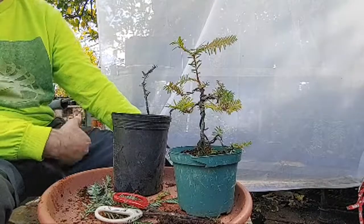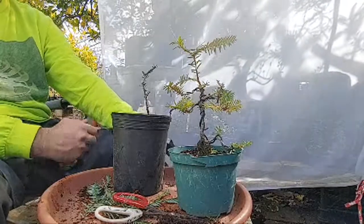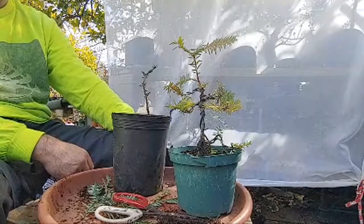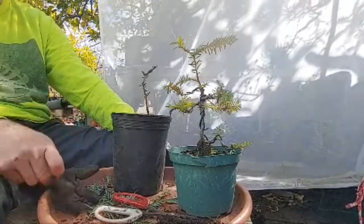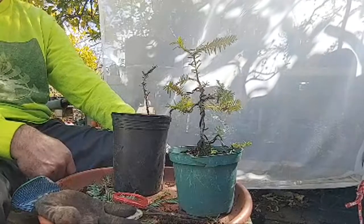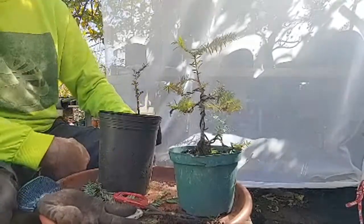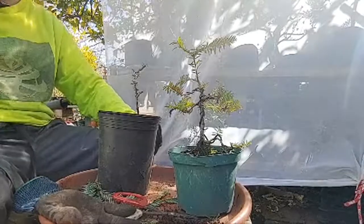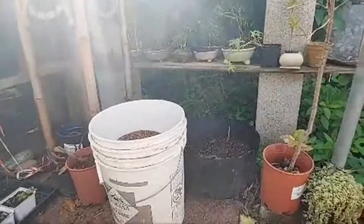A lot of these trees that I collected, either I gave away or they didn't make it, or they're somewhere in Louisiana, but I still have a couple. I'll do some updates and move forward. Keep making your art — don't let anybody tell you otherwise. It's the most important thing to you. It's the most important thing to me to make these trees. Do whatever it takes to do that. Go bonsai. Peace.